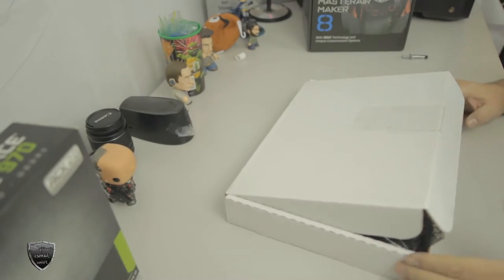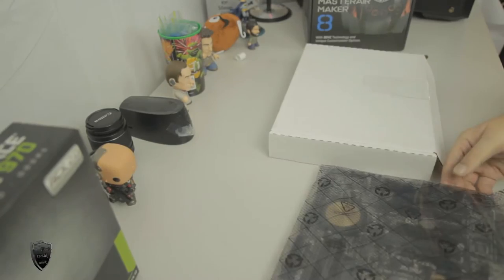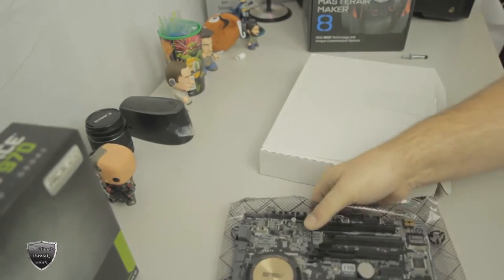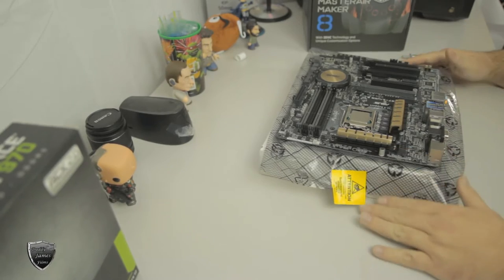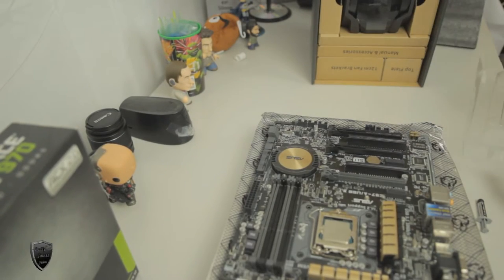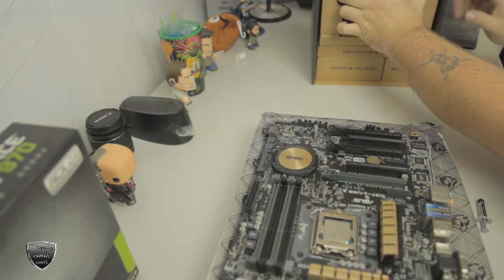First we're going to go ahead and get our motherboard, take it out of the box, and then take the motherboard out of the anti-static bag. I normally like to set my motherboard on top of the anti-static bag. Now we're going to go ahead and take out all the parts that are in the box. I did an unboxing for this — if you want to see that just go down to the link in the description, but then come back to this video so you'll know how to put it together.